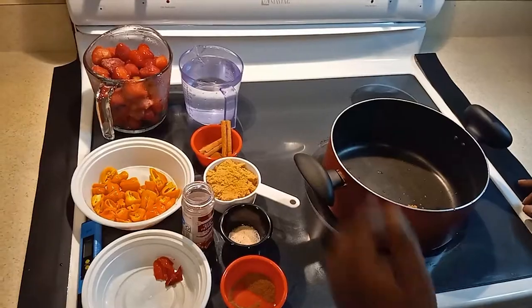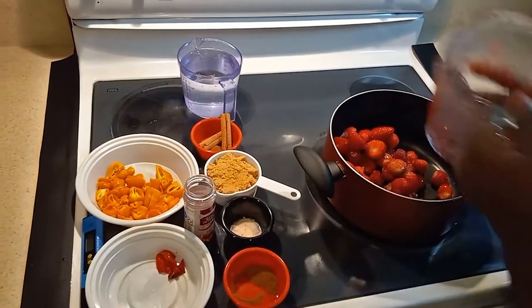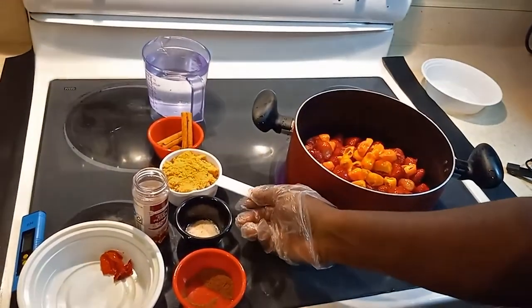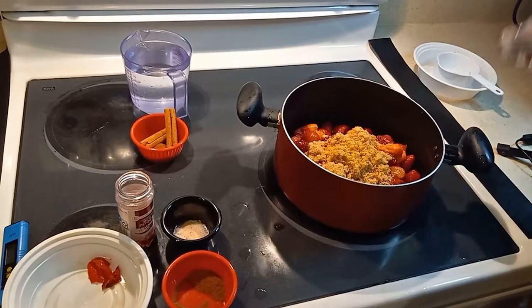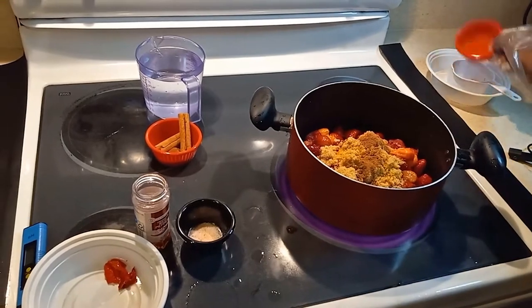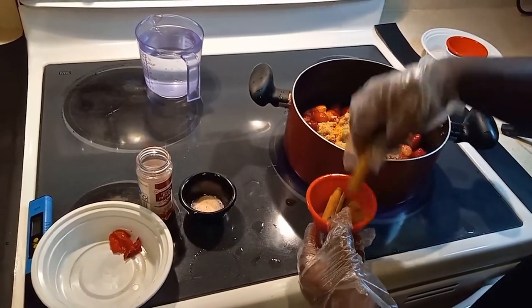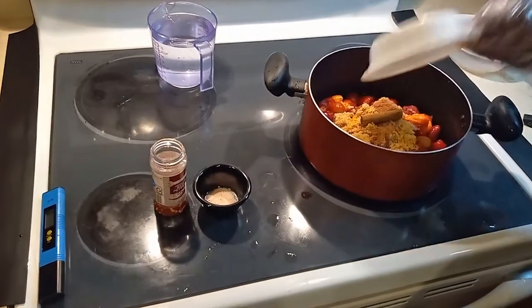We're going to put all the ingredients in the pot — this sauce has to be cooked. So we're going to put our strawberries in, add our fermented sliced habanero peppers, our brown sugar — it's going to give the sauce body to thicken it up so it's not runny like regular hot sauce. Then our nutmeg, and I'm going to throw in a cinnamon stick. You could use ground cinnamon if you want, but I'm using a cinnamon stick. And one fermented ghost pepper.